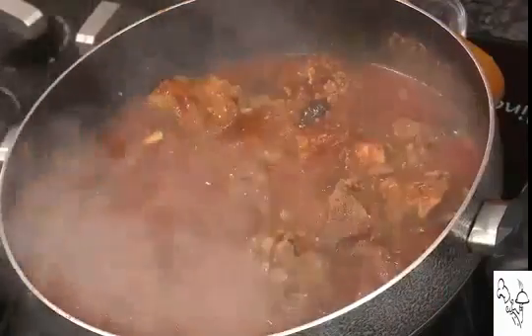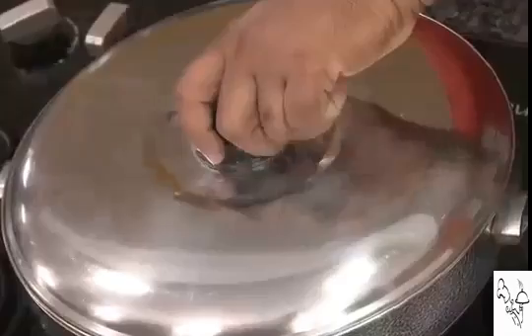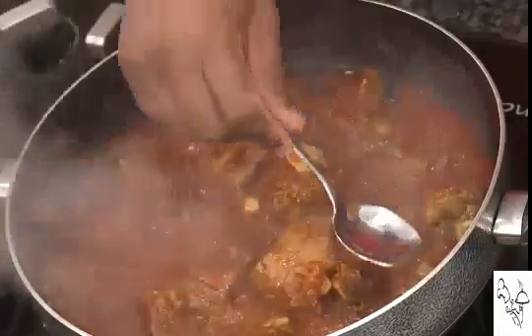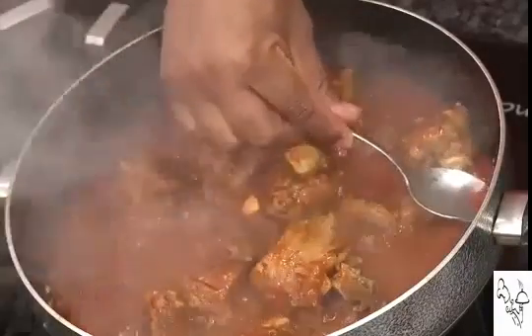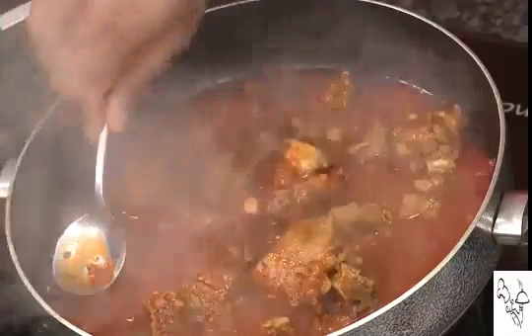So dear friends, you don't need to add curd, no tomatoes, no onions — just with these masalas you will not believe how much awesome flavor this is giving. If you need to add a little water to get the desired consistency, you can keep adding it. After cooking another 30 minutes, the flavor of rogan josh has spread all over. You can see the rogan — rogan means the oil floating on top in red — that is what makes this dish so awesome to look at and so tasty.